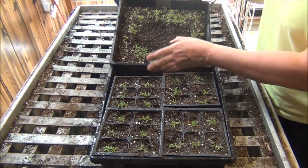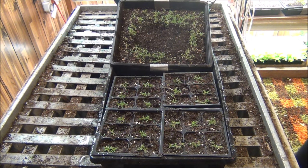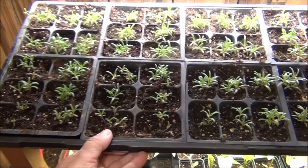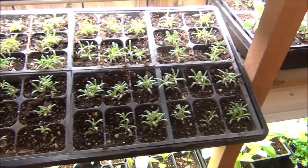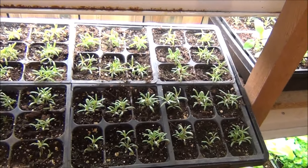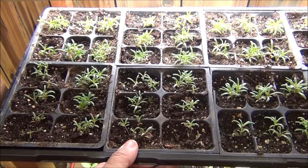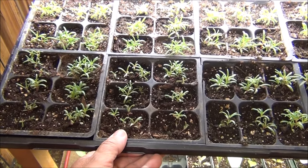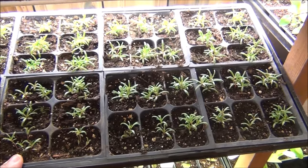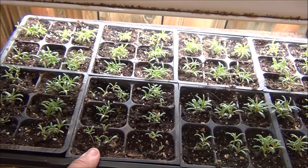May 18th update on the moss roses — they're coming along pretty nice, really starting to take off on their growth. Where I will plant these will probably be in pots or in the ground — I just don't know yet. I'll probably be taking some of these out to the greenhouse this week as we are starting to warm up.